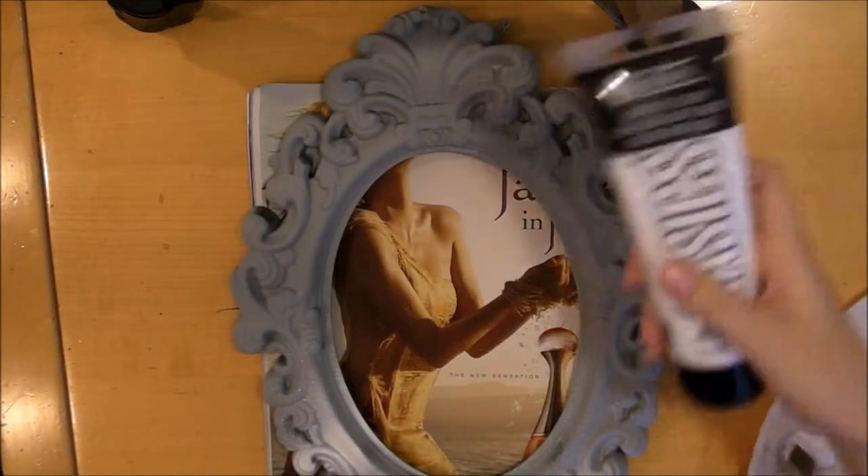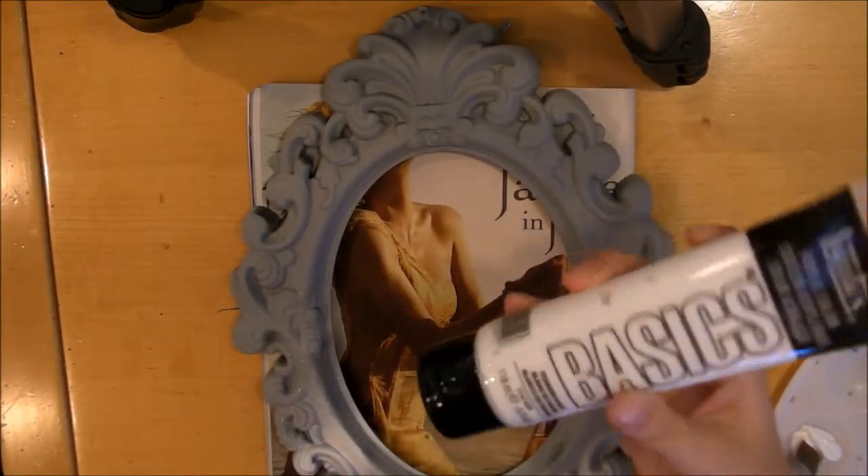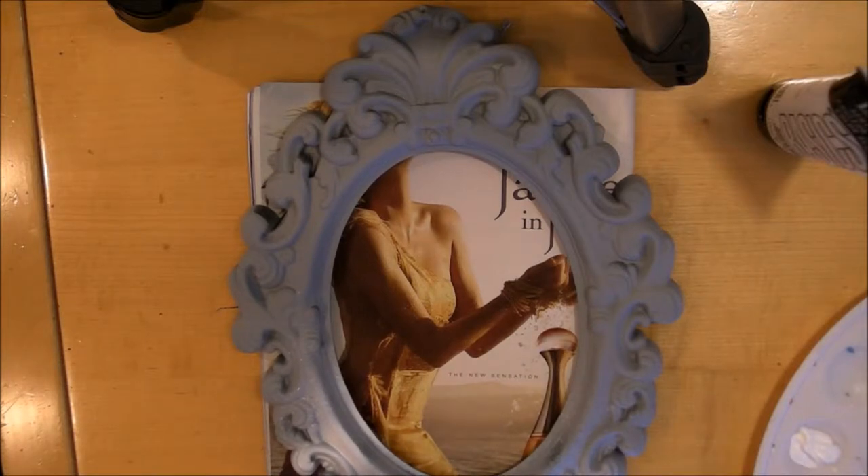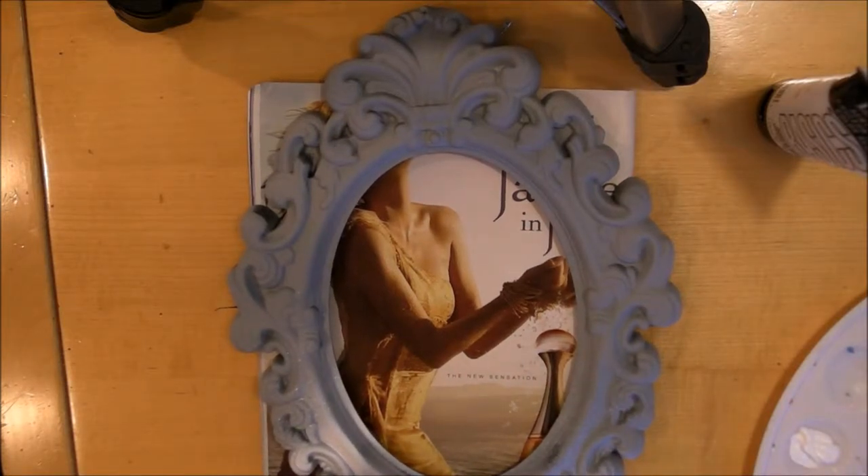So now that the mirror has been primed, I'm going to use some white acrylic paint to paint the mirror white. We're just going to paint the entire thing and cover it all up with white paint.